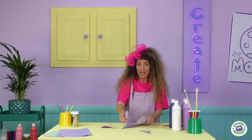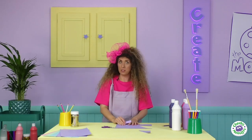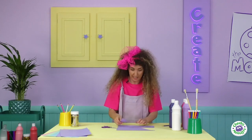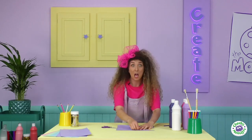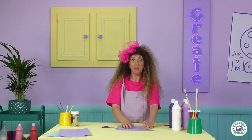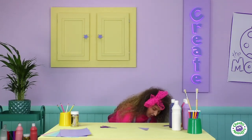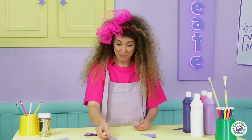Now we need two more fins, but you can take the one from earlier, put it onto the paper like this, and draw around it again like a template. Then you'll have three, and they should all look just like this.